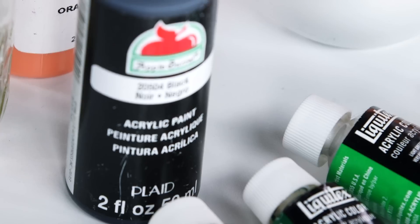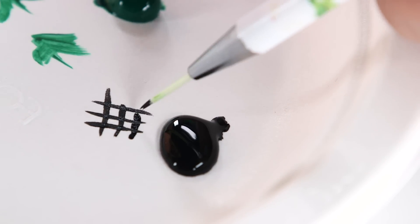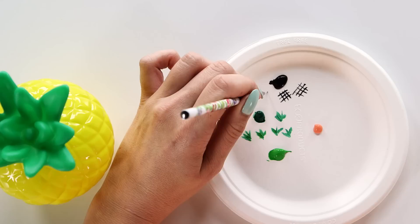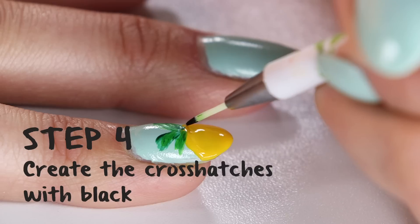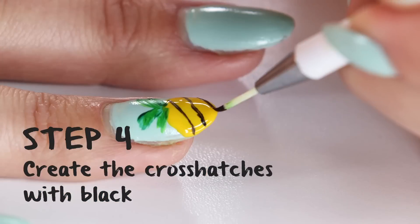Now take your black acrylic paint, because we're going to create the hatches within the pineapple. Take a long tapered brush — it's very thin — put a little bit in your black acrylic paint, practice a little bit on your paper plate, then using one long stroke, start creating diagonal lines on top of the pineapple.